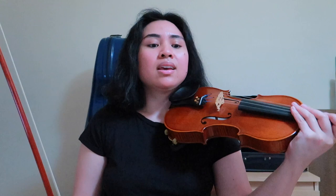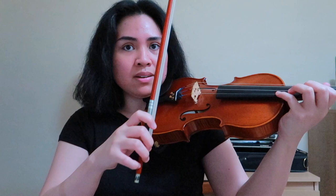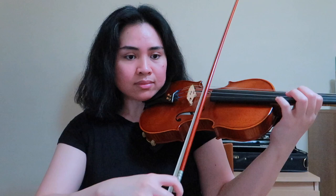Now let's go over the Allegro Vivo section very slowly. I want to share my bowing and fingering suggestions. It says up bow here, but I really like down bow followed by up. On the up bow, make sure that you're coming off the string and doing these little circle retakes — so down, up, and then off.